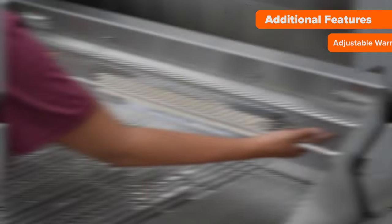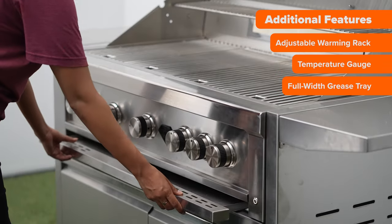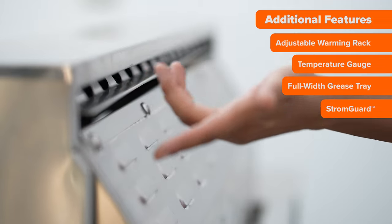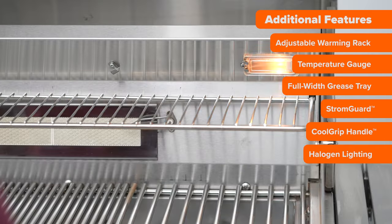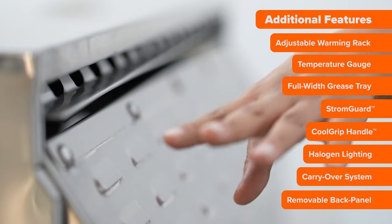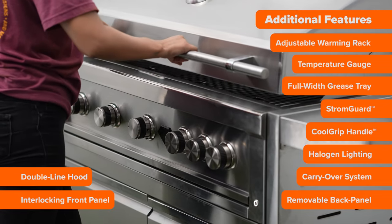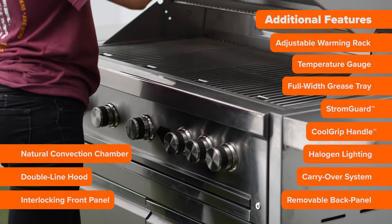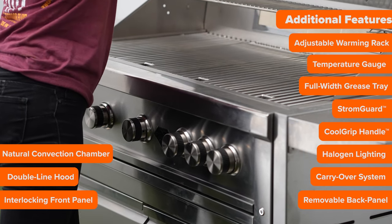Some additional features included with the five burner grill are the adjustable warming rack, a temperature gauge, the full width grease tray, the storm guard, a cool grip anti-rotational handle, halogen lighting, a carry over flame system, a removable back panel, interlocking front panel, and the double line hood which enhances the natural convection chamber and provides an extra layer of protection and durability.